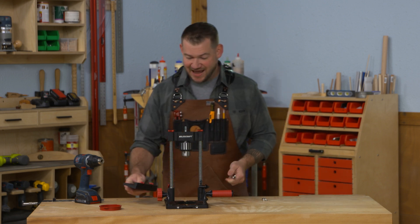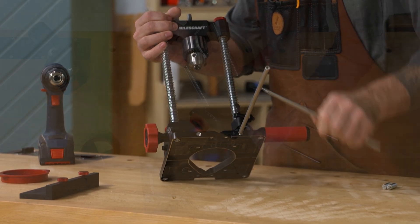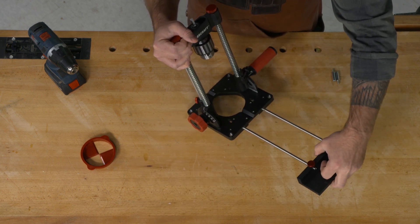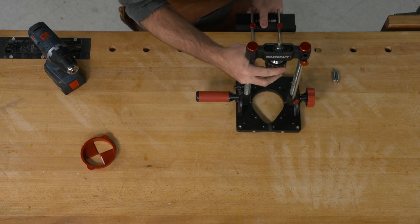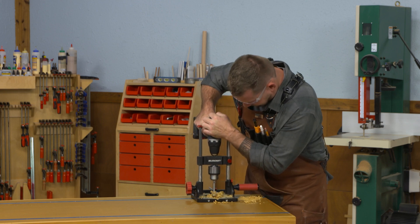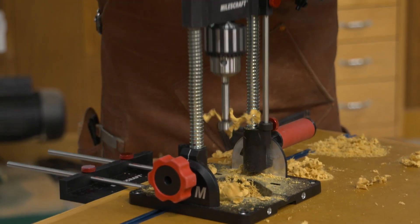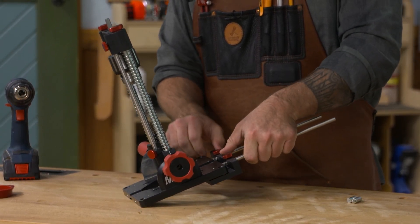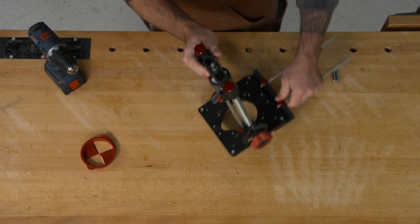You can also add an auxiliary fence. This fence lets you drill holes the same distance from the edge of your workpiece. Imagine you're drilling dog holes in a bench — you're obviously not going to bring a bench top to your drill press for that. Instead, you install this fence and use it as a reference to drill holes the same distance from the edge all the way down the bench. The fence is reversible, so if you want to get closer to the edge it will slip right under the base, letting you drill holes right along the edge of the workpiece.